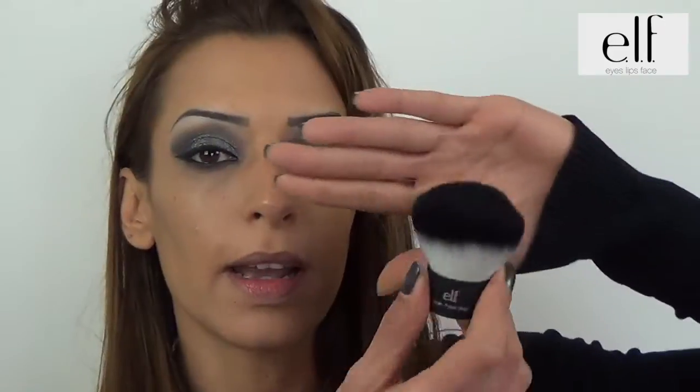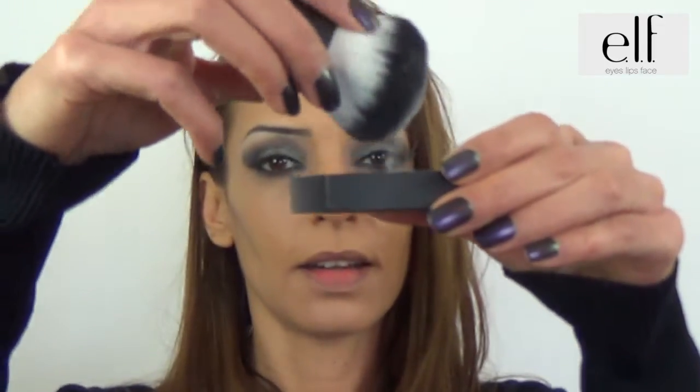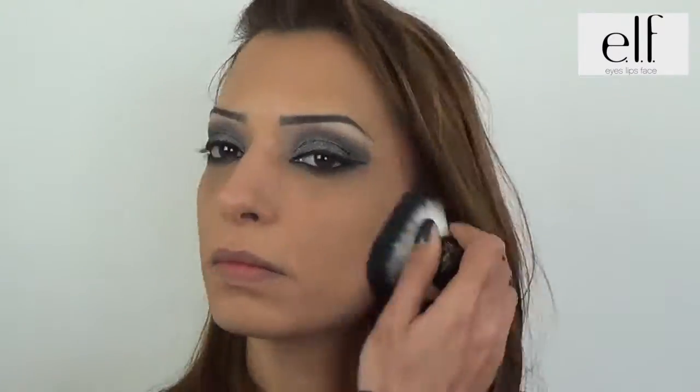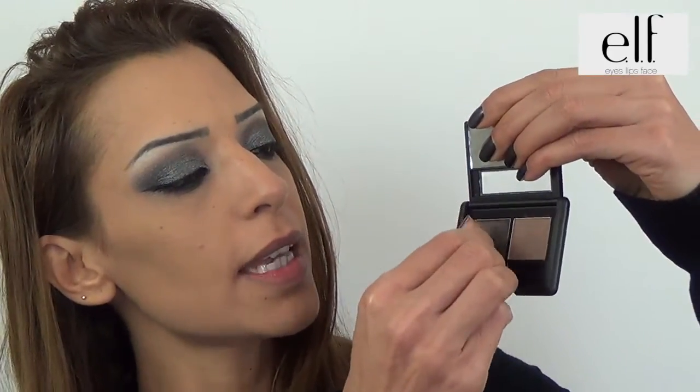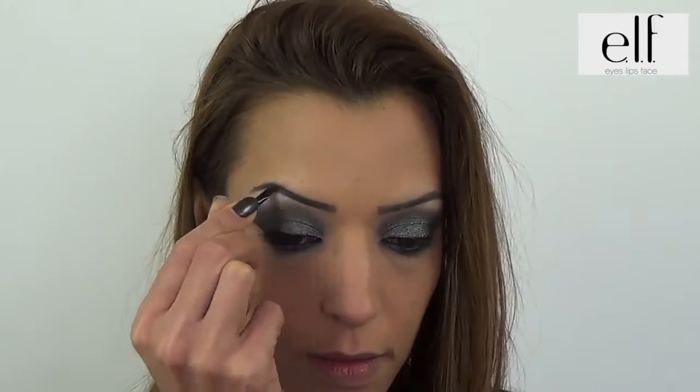Pour matifier et fixer le tout, je vais utiliser la poudre HD avec le kabuki. Je vais utiliser la partie biseautée du pinceau. Je vais utiliser le gel et tracer le pinceau. Je vais utiliser la poudre et fixer le gel avec la poudre.